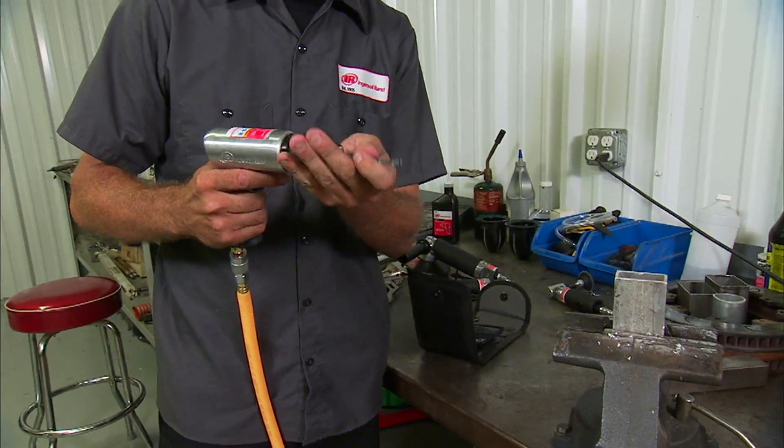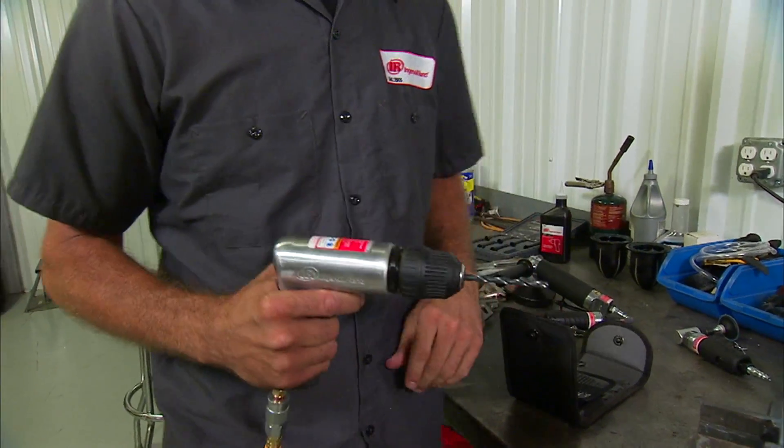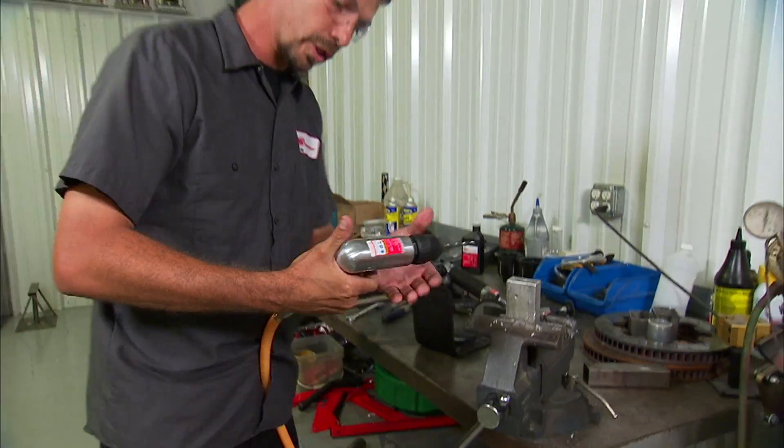With this keyless chuck, I'll show you just how easy it is to drill through an eighth-inch piece of material. No problem whatsoever.